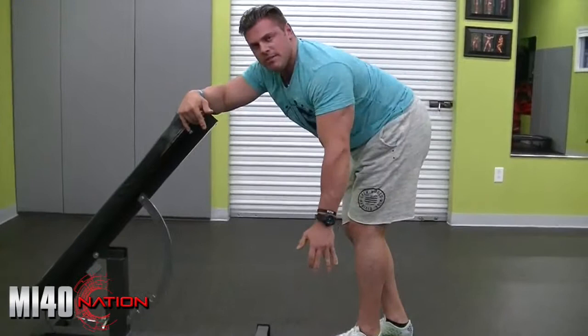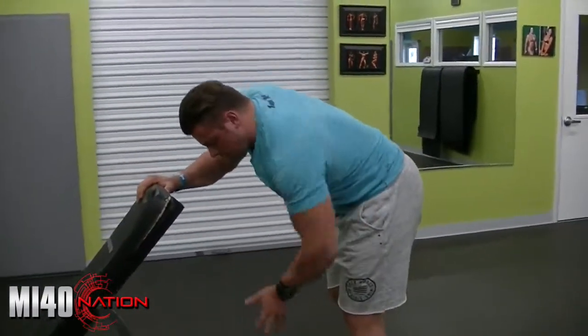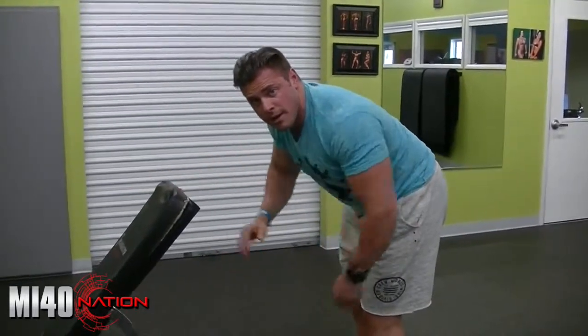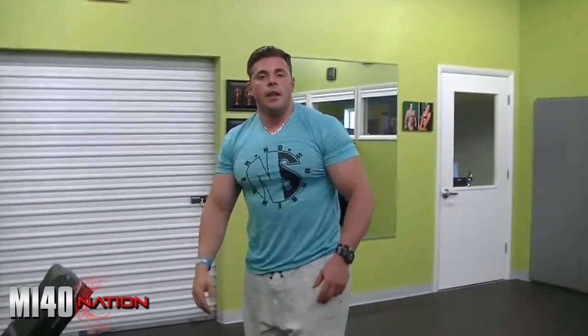And that's pretty much it, fellas. So same fundamentals in your single arm row apply here. Make sure you're putting a lot of downward tension through your feet. Try to stay away from tilting your hips too much — keep them square. The first movement is shoulder retraction on the way up and protracting on the way down to get a full stretch. High intensity in the sets — give it a try and see what that band does for you for your lat development. Thanks, guys.